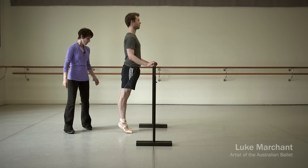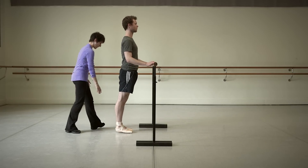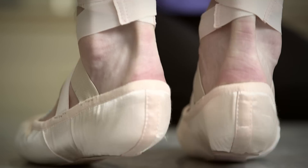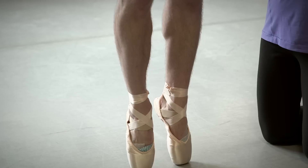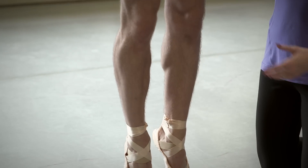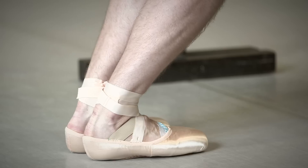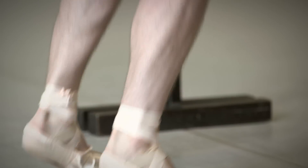The starting point was just standing up on pointe and weight-bearing properly, getting the weight up and over the big toe and the second toe, and just checking that the shoe fitted really well and that they could stand properly on the block of the shoe. To be good and confident on pointe you need strong legs, strong hips, a strong back, and obviously strong feet.